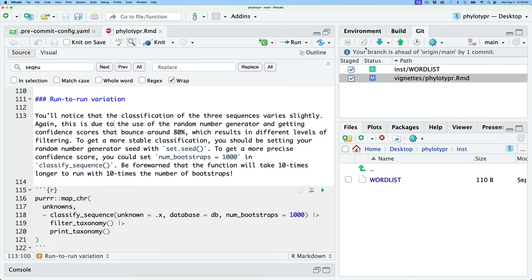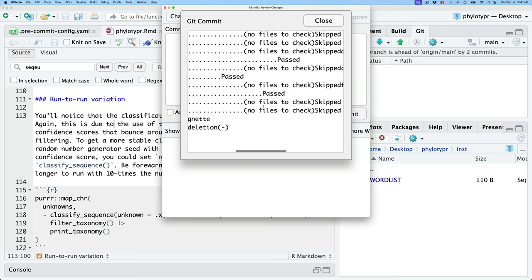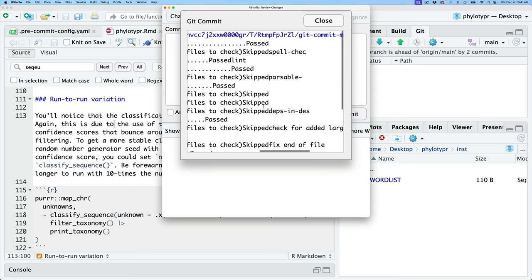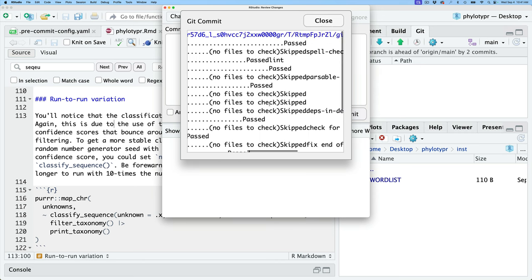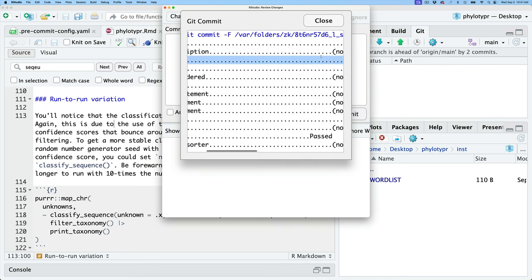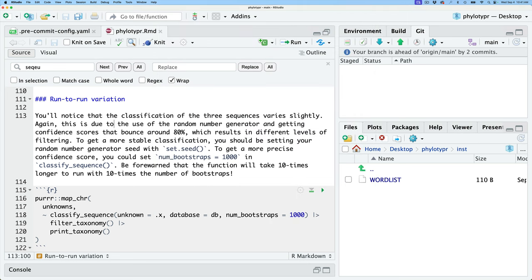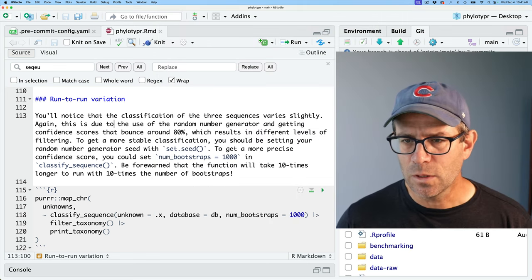Let's commit with the message 'run spell checker on vignette'. This ran through and you can see it checked a bunch of hooks — the spell check passed, the linter passed. Everything seems to have either skipped or passed. Very good — that's the spell check working.